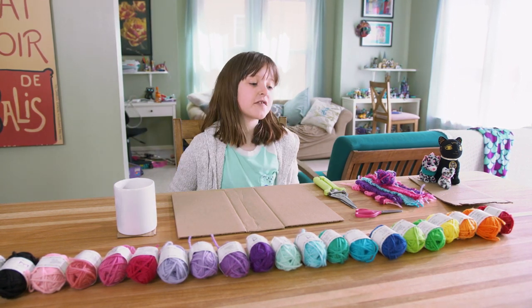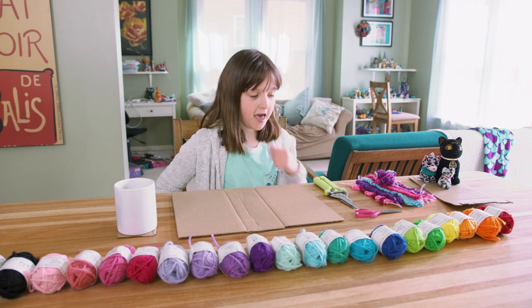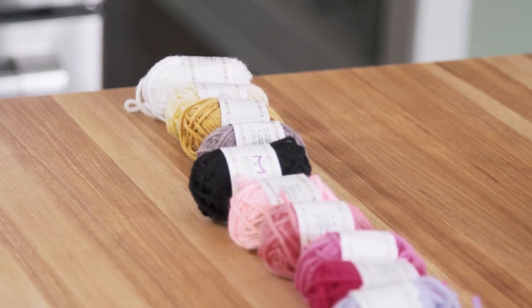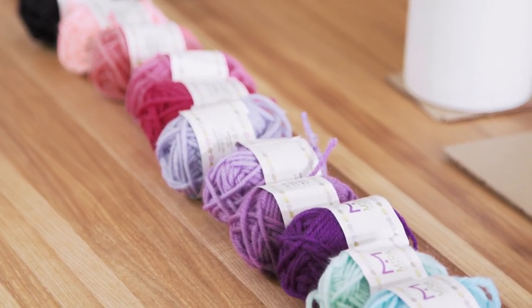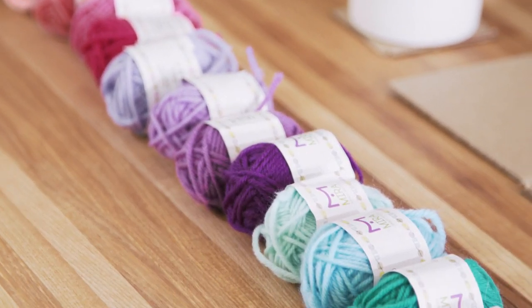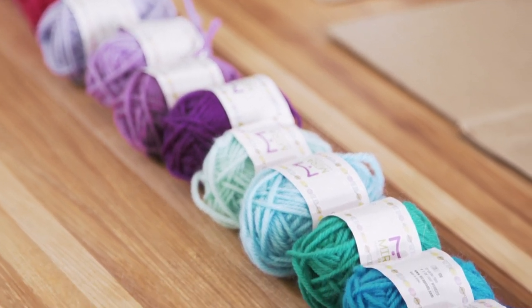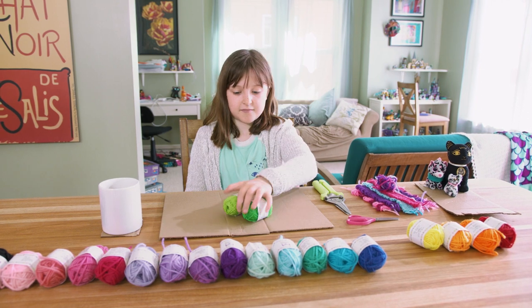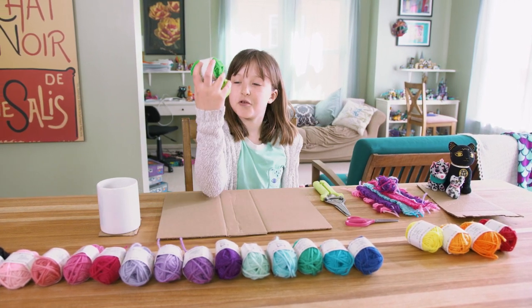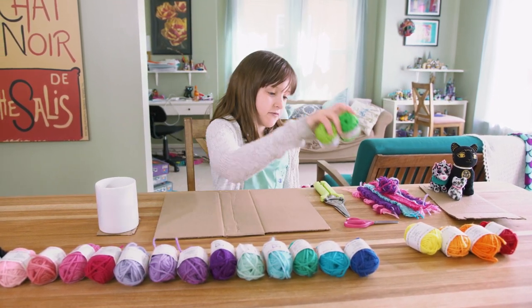Let's see what colors of yarn I'm going to use today. I could do a nice blend of red and orange, or maybe... I know. I'll do some yellow and some green. I have both my greens ready and good to go.